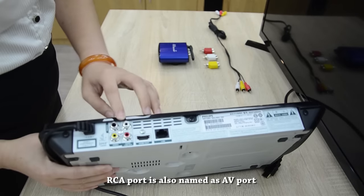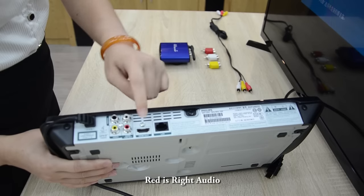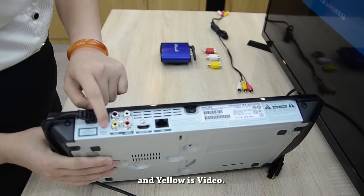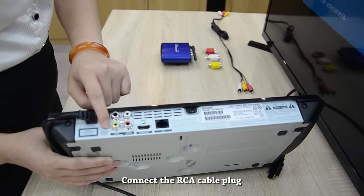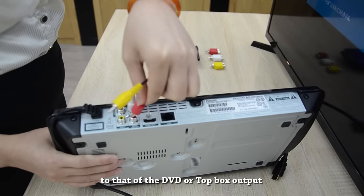The RCA port is also named as AV port, where the color white is left audio, red is right audio, and yellow is video. Connect the RCA cable plug with its color corresponding to that of the DVD or top box output with the transmitter.